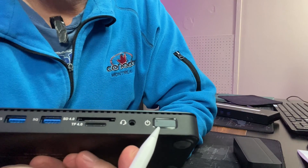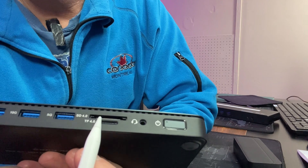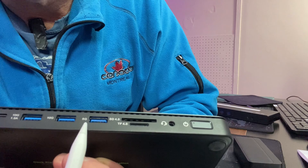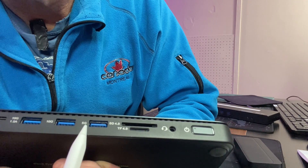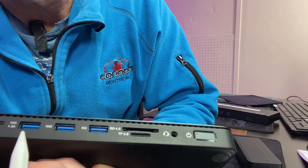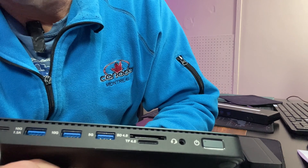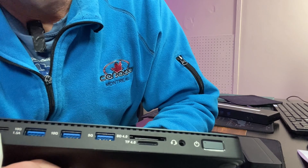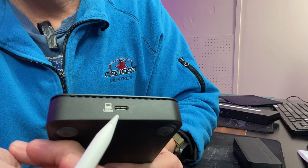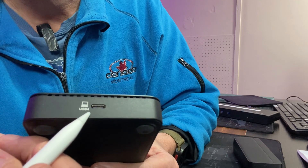On the front we have an on-off switch, a headphone jack, SD card slots, and three USB 3 ports: one is 5 gigabits, 10 gigabits, and 10 gigabits with 1.5 amp. Then we have a 10 gigabit 30-watt Thunderbolt 4 port. On the side we have another USB 4 port, which is also powered.